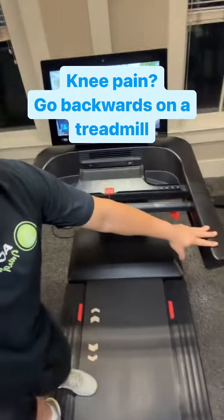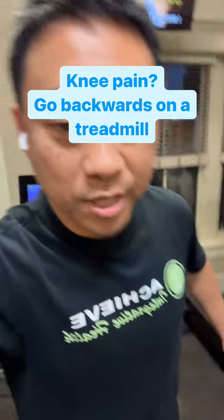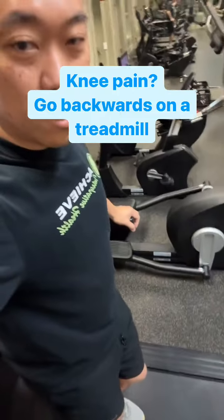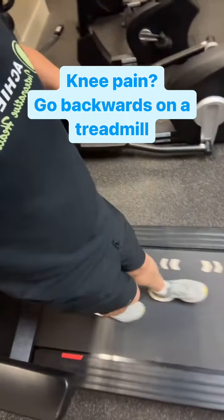I'm on a treadmill, but I'm facing backwards and walking backwards. The treadmill is off — I'm just walking backwards using my own movement.